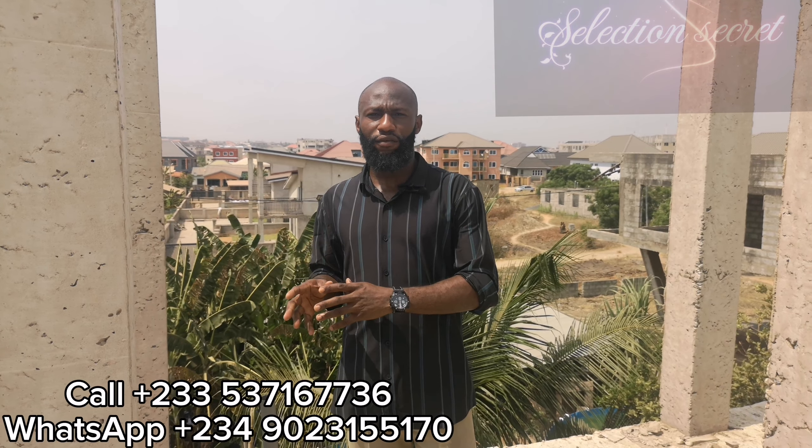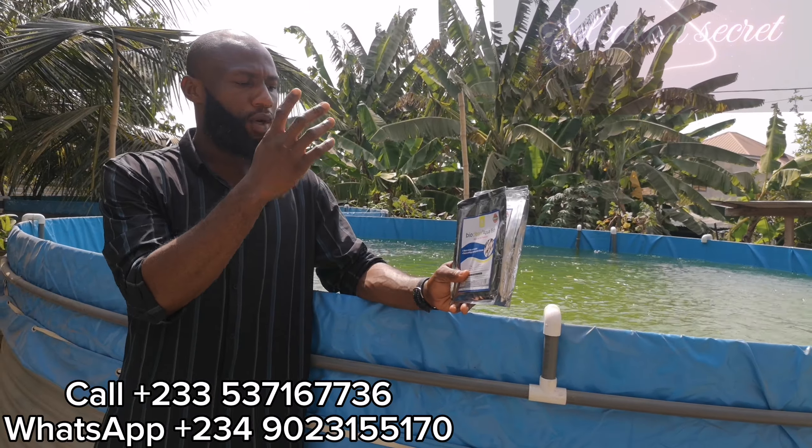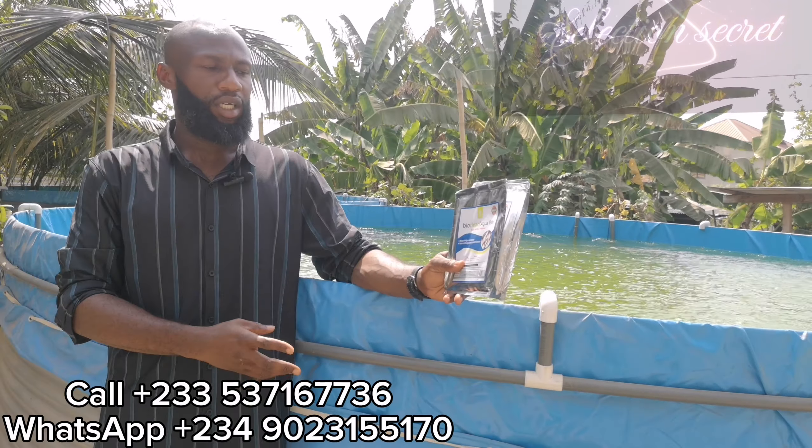Some of the frequently asked questions about fish farming without water change are going to be answered at the end of this video. The first and main probiotic we use to achieve this process is called Bioclean Aqua Fish. Bioclean Aqua Fish is a probiotic that we use to achieve water quality management.